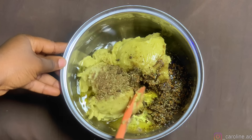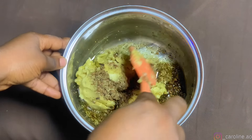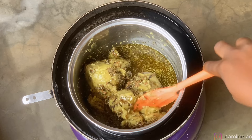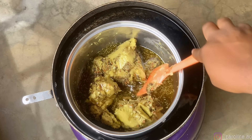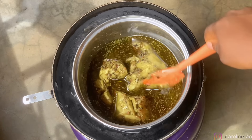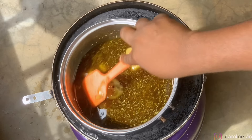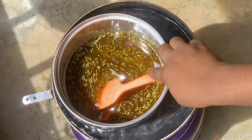Once I was done adding my oils, I mixed everything together and proceeded to double boil it. You do not want to place this over direct heat, as you'd boil off the nutrients in your ingredients. Double boil on low heat until all the ingredients have melted and completely come together, continuously stirring.